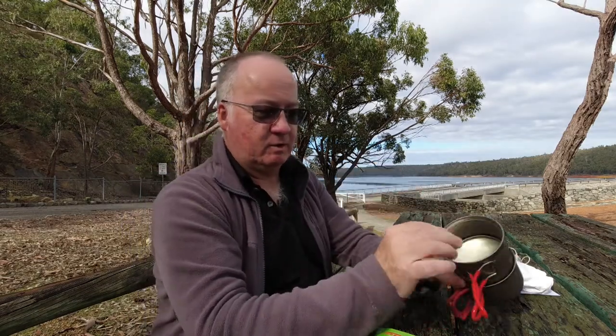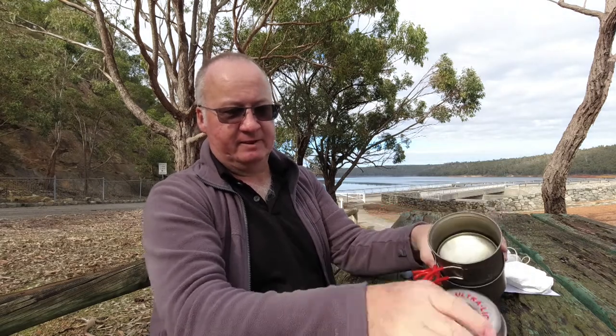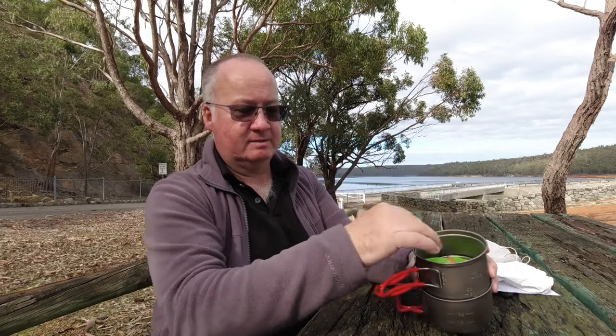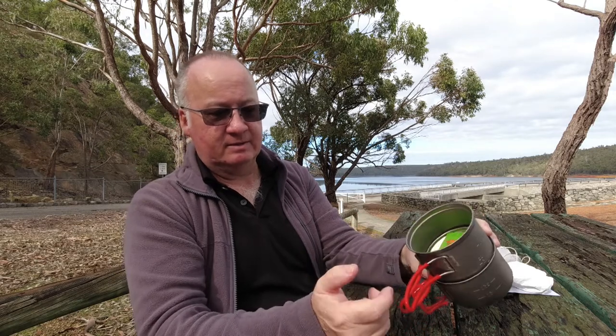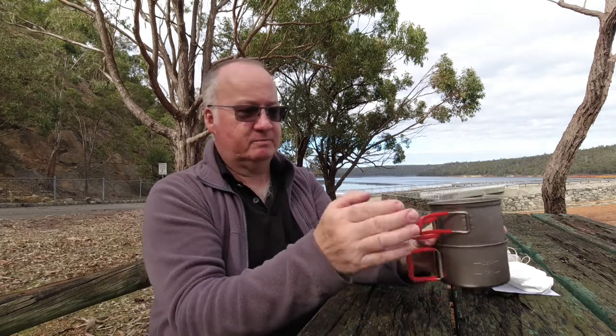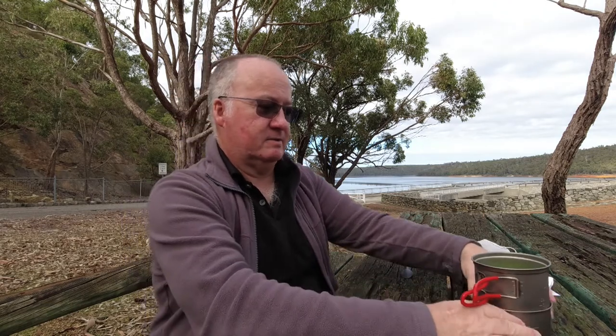If I only carry one canister, I've still got basically half the space of this area to store my lighter, my little BRS gas stove, my little scourer — it'll all fit in there nice and easy. I can get coffees in there, teas, sugars, and I'm sure you'd probably fit a little bandana in there too if you use one for your cloth and wiping up. It's very good, very nice and I do like it.